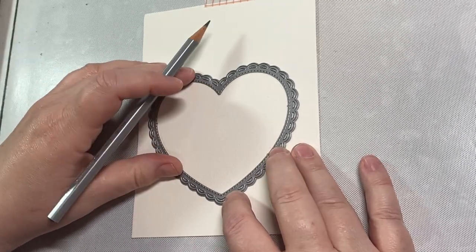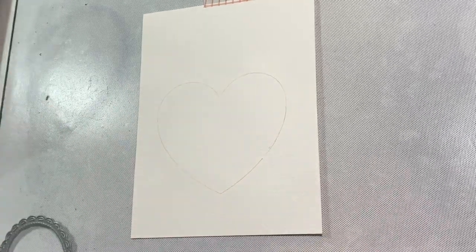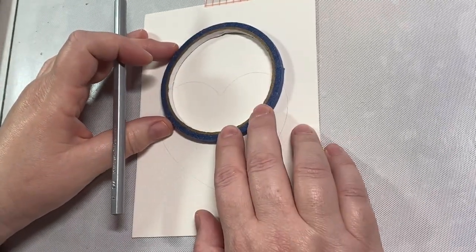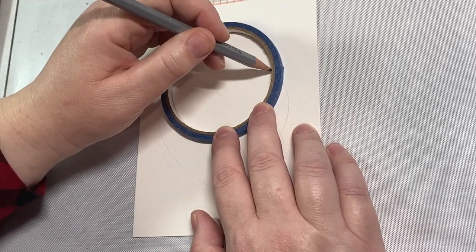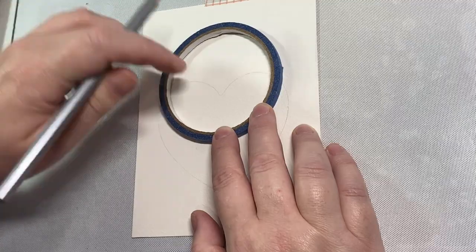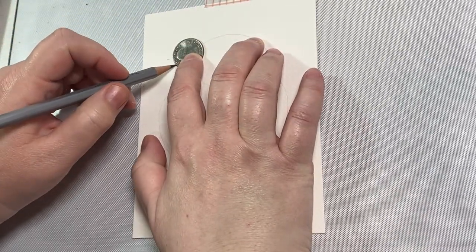I am using a heart-shaped die from Lawn Fawn, but any heart-shaped die that you have will work here. You just want it to be pretty large so it takes up most of your card panel. I'm going to use this little roll of scotch tape to draw the head and I'm just going to place it right on top of my heart and then have that little circle head peeking through.